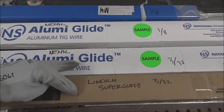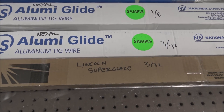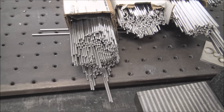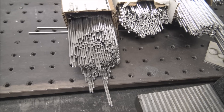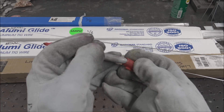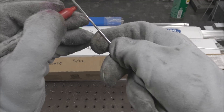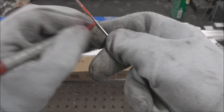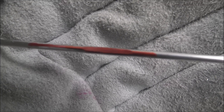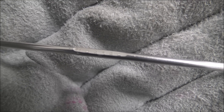These two are the only ones I have in 3/32 inch, so we'll test those back to back first. I'm going to pull one out of the middle of each box so it's probably less likely to be bent from shipping. For reference, I'm going to mark the Lincoln one red. So the first difference is this Lincoln rod.